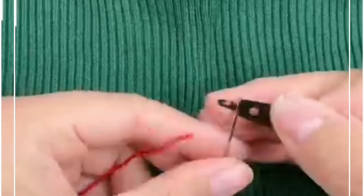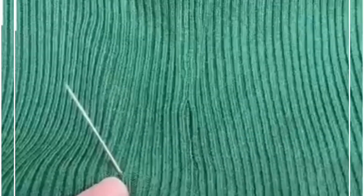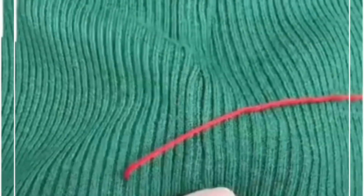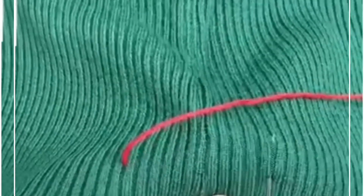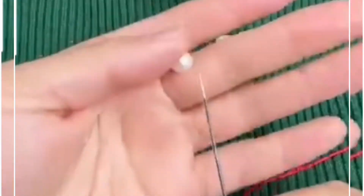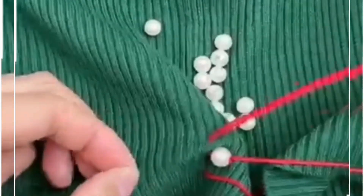We're going to hold the sweater and make large stitches on the corner of the sweater like this. Now we are going to take some white pearls, put them inside the needle, and sew using the thread on the top of it, like we are doing here.